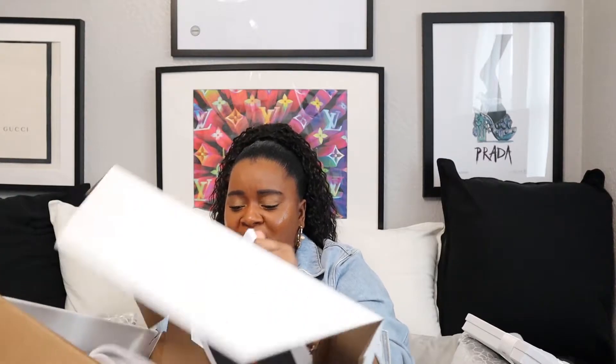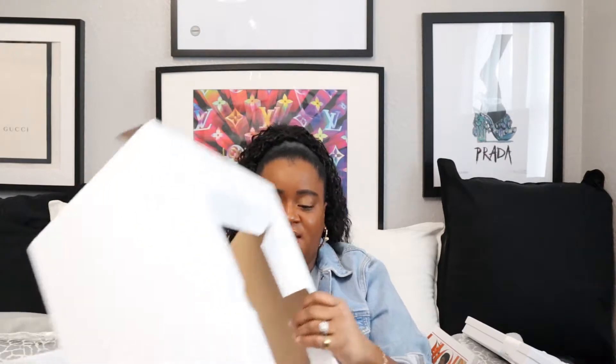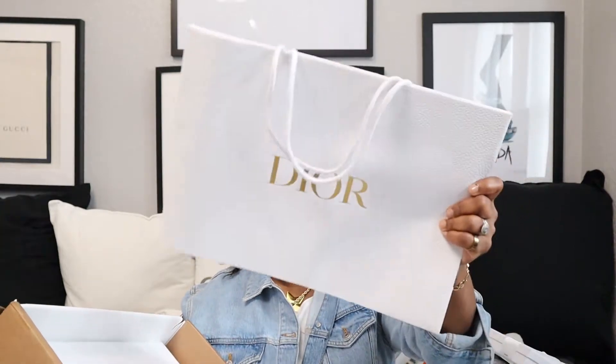They also sent me a magazine — their latest Dior magazine. I actually saw that in store when I picked up my trainers; the sales assistant asked if I wanted one and I said I already had one. And this is the normal bag Dior provides — the white bag with the Dior gold print on it.